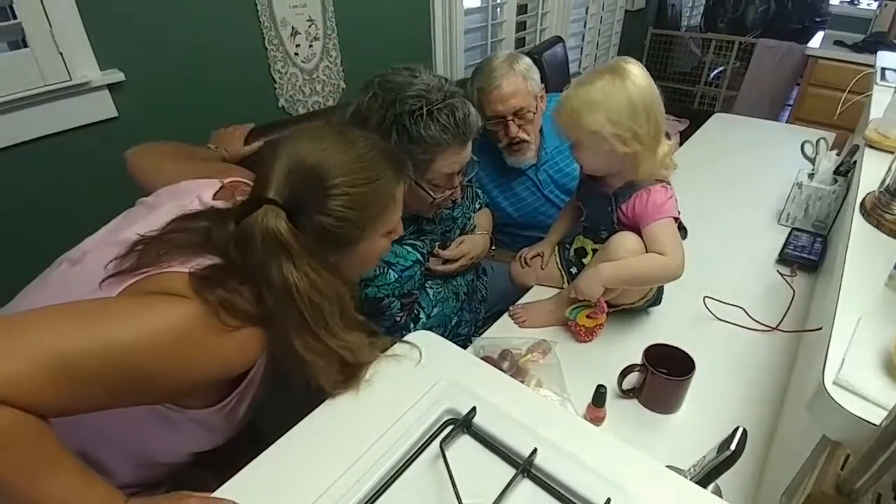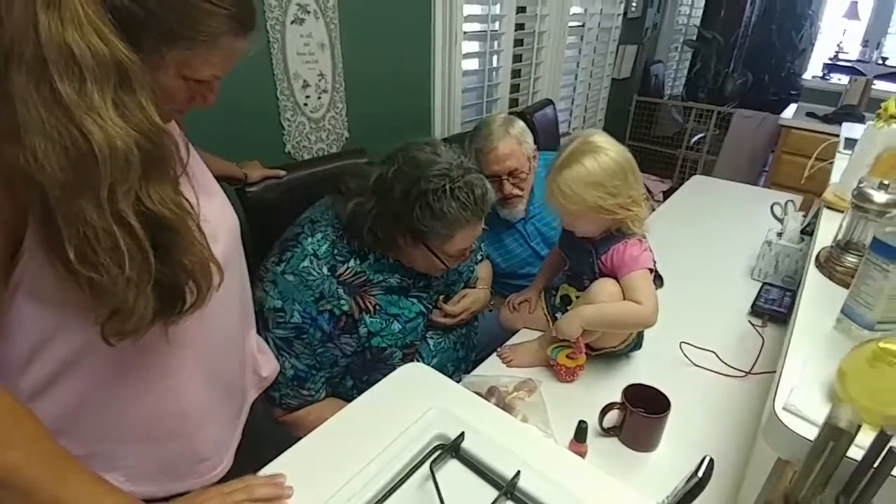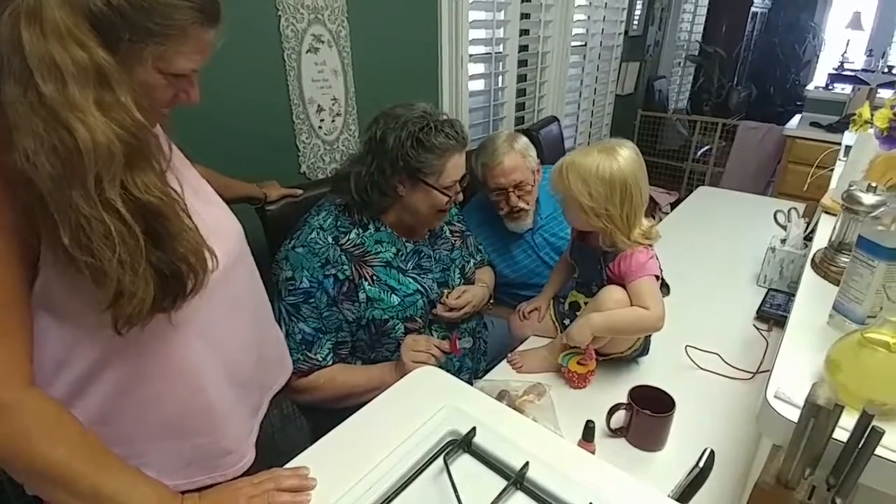All y'all breathing your nasty germs all over my leg. Okay, now don't touch it. Oh, Papa's out of air.